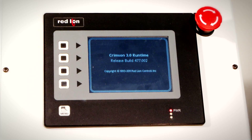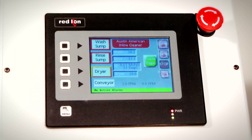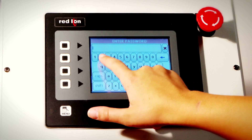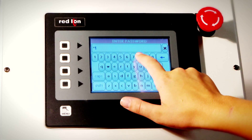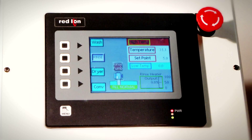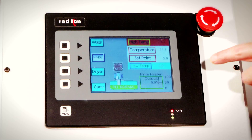Upon power-up, the status screen appears displaying different cycle modes, conveyor speed, and current temperature settings. Pressing the menu button launches a password screen. In order to make changes to system settings, a valid password must be entered, providing controllable access levels to process parameters.